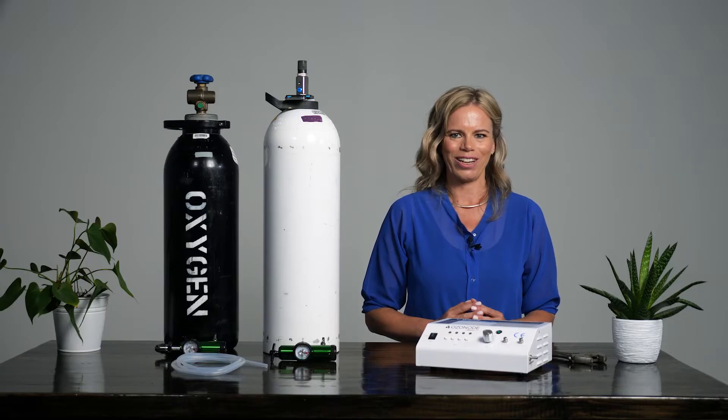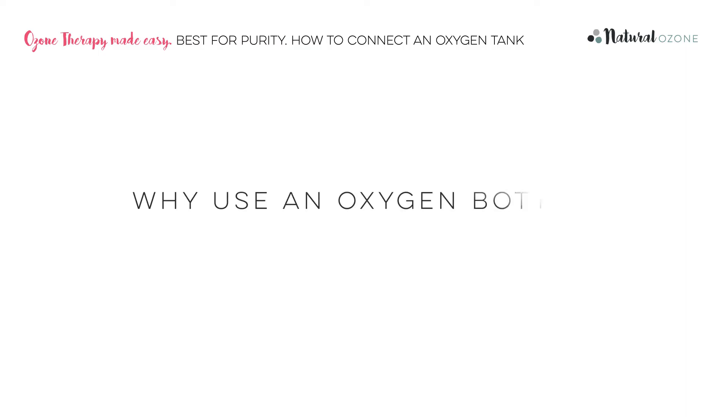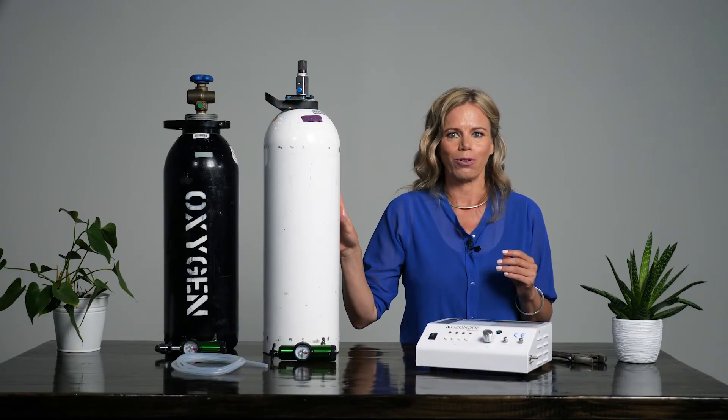In this video, I will show you how to set up a Natural Ozone Home Ozone Therapy Bundle using an oxygen bottle. Why use an oxygen bottle? To conduct safe and effective home ozone therapy, we need an input of pure oxygen. There are three different ways you can achieve that.